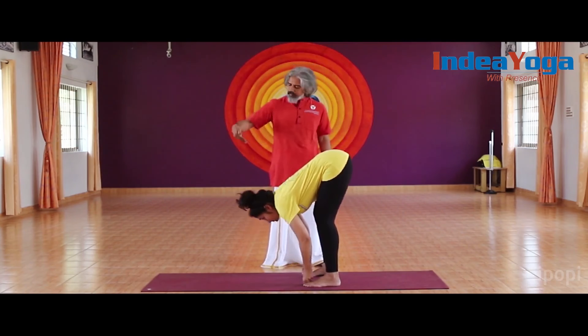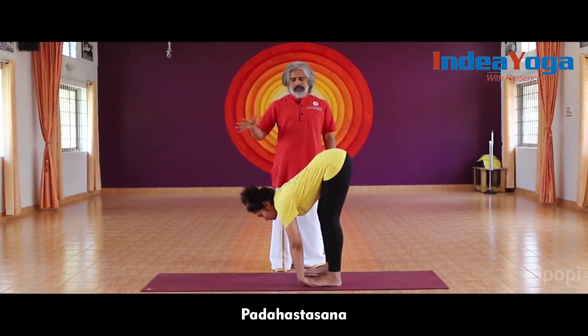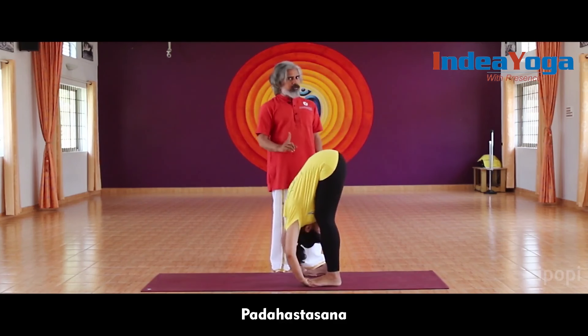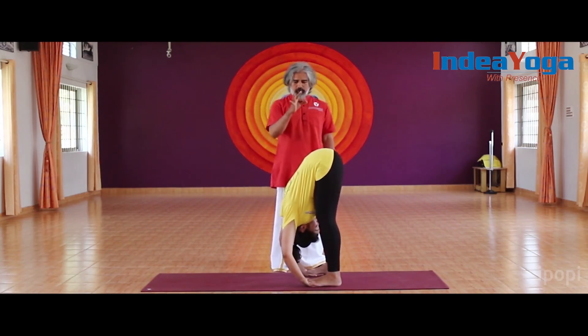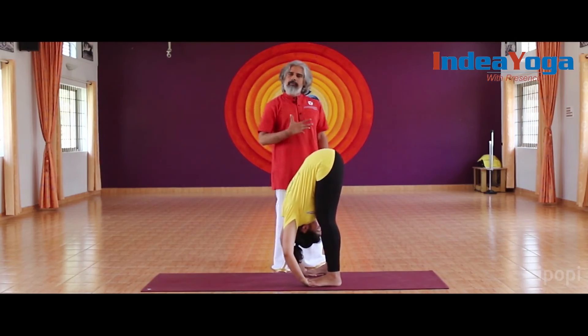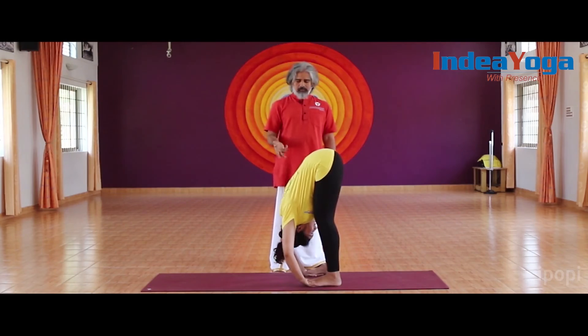Then smoothly raise the head and rest the palms under the feet. Extend the trunk, exhale, and bend forward. Here also engage the perineum and the lower abdomen actively, giving good length to the spine. Breathe mostly from the chest and clavicular area. Once finished, smoothly lift the head.